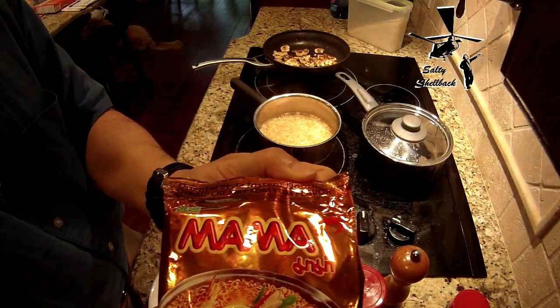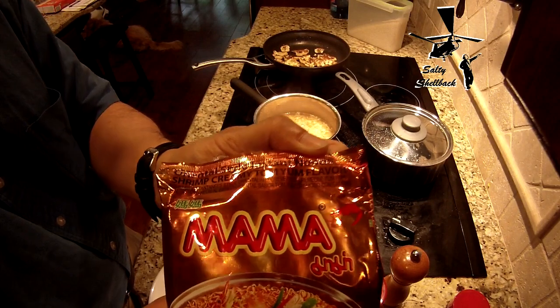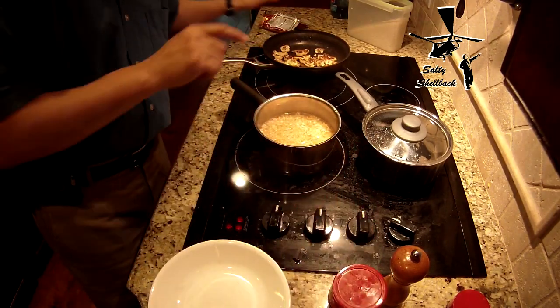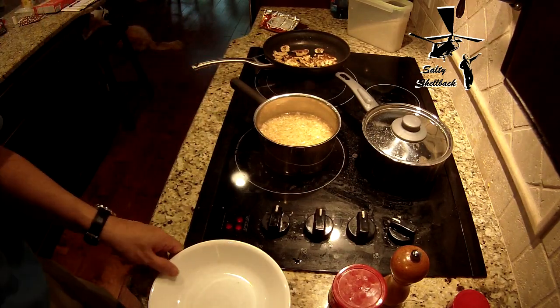And I got the Shrimp Creamy Tom Yum flavor. Creamy Tom Yum flavor. So I'm gonna spoon in, or fork in the noodles.